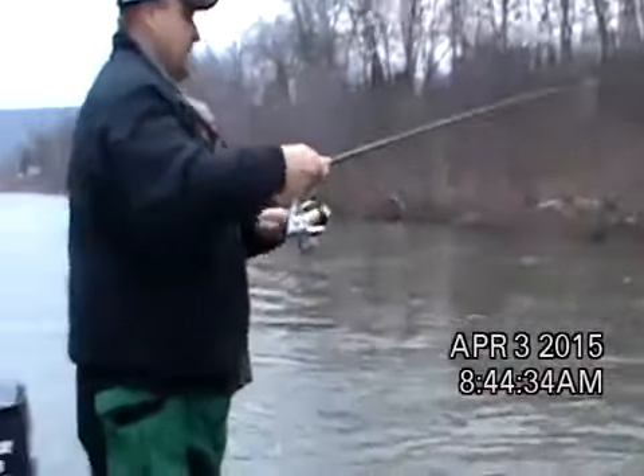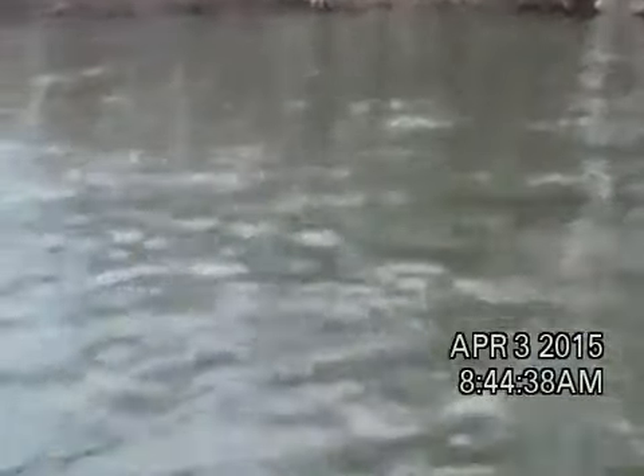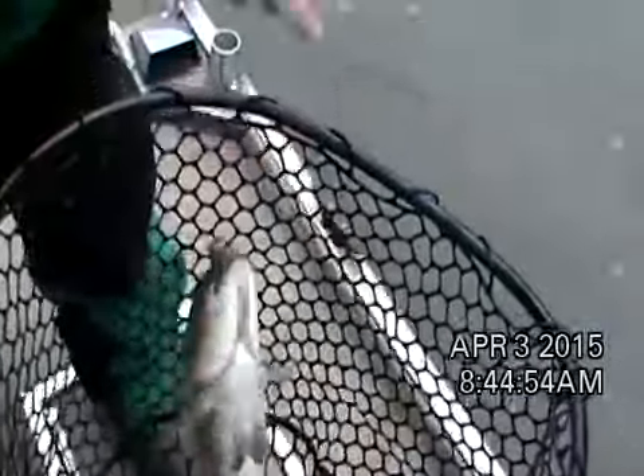That didn't take Howie long — let's get back at him again. Same bait, Howie? Same bait. Beautiful. Another small guy. They're all small compared to that. Thank you, Lord. Another one on the clicker. Winco Custom Tube does it again.